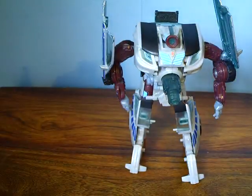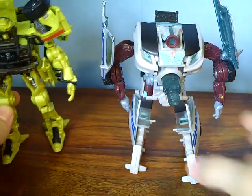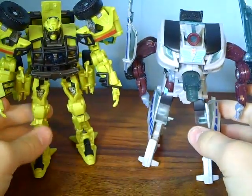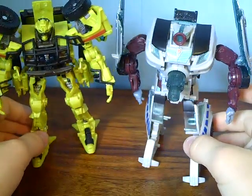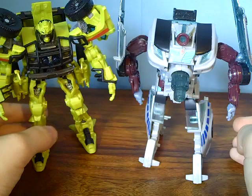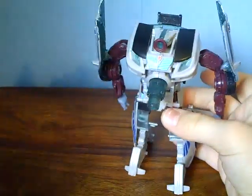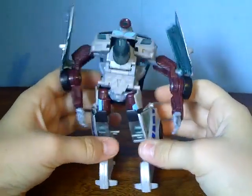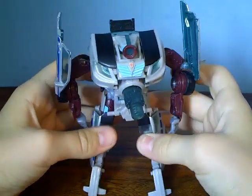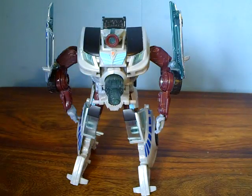Quick size comparison — here he is next to Revenge of the Fallen Deluxe Ratchet. Now you can see the Ratchet's just a little bit taller, but Camshaft looks a little bit more bulkier than the Ratchet, because Ratchet is a little bit skinny. Overall, I think it's a very nice figure — I recommend either him or Swindle, because they're both pretty cool. That was my review, hope you enjoyed it, and please subscribe.